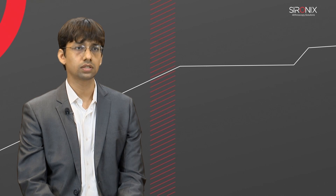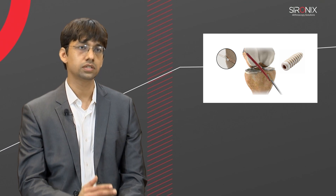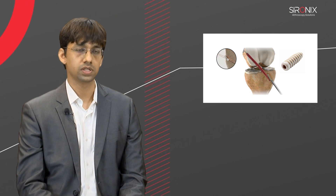In this video, I am going to speak about all inside ACL reconstruction surgery. Many patients nowadays are asking us about what is all inside ACL reconstruction and what are the advantages of all inside ACL reconstruction. The conventional way of ACL reconstruction is using a button on the femur side and using a biodegradable screw on the tibial side.